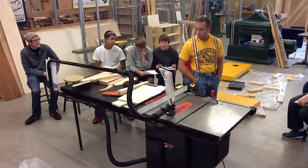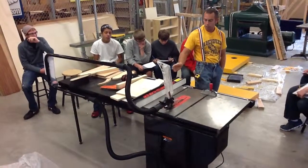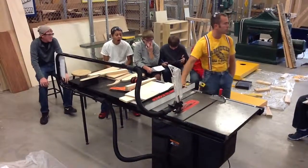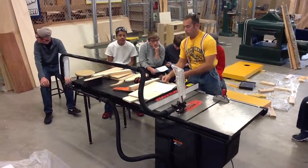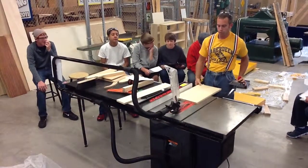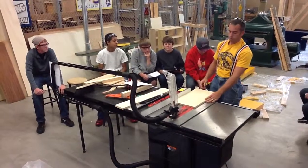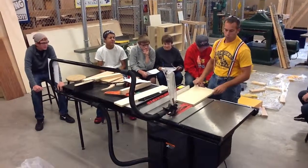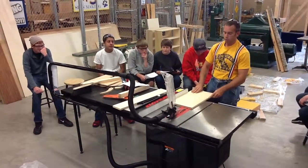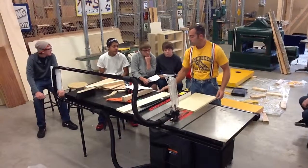Number seventeen: if you need an assistant, they must be cleared on the table saw with instructor's permission — we kind of covered that already. Number eighteen: material must be kept tight against the fence and the table. When you're making a cut, you need to make sure your board is tight against the fence and tight against the table. You want it nice and straight — not tilting or going off angle.